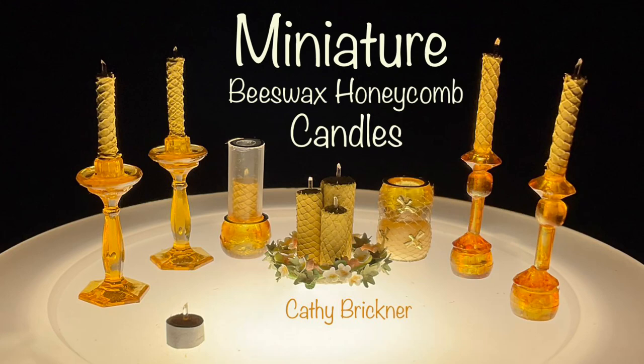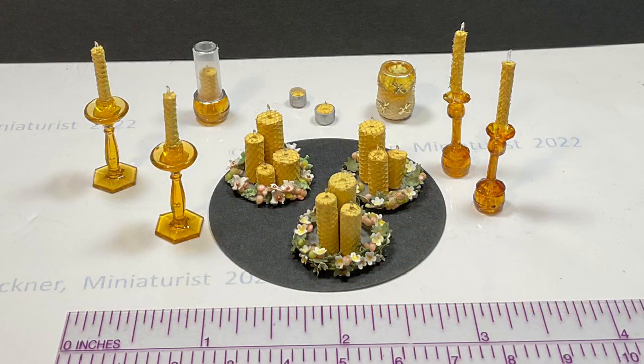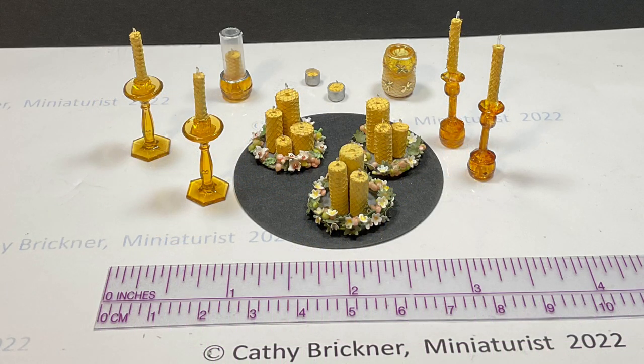Welcome to the video. This project shows one way to make and decorate faux miniature beeswax honeycomb candles using paper lollipop sticks, plastic tubing, tulle netting, and glow fiber optic strands and paint.